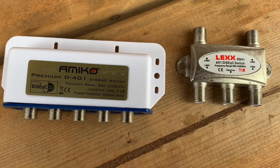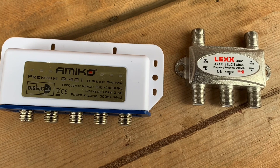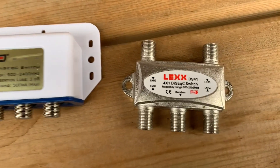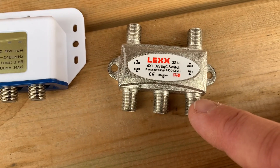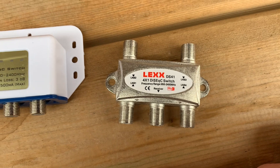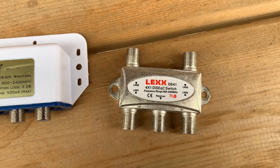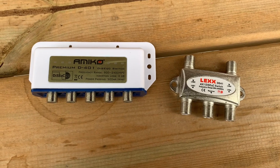Today I'd like to talk about DiSEqC switches used for free satellite TV and why they can sometimes fail. If you don't know what a DiSEqC switch does, it looks sort of like a splitter but does the opposite — it actually combines multiple satellite LNB signals into one cable and sends that to your receiver. As you change channels, the switch will electronically select the correct satellite that the channel is on.